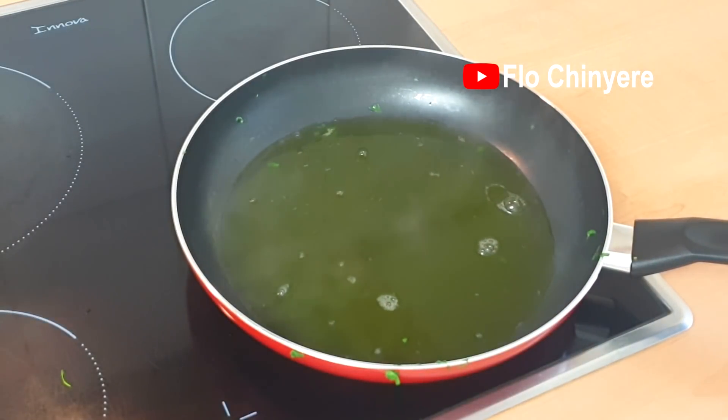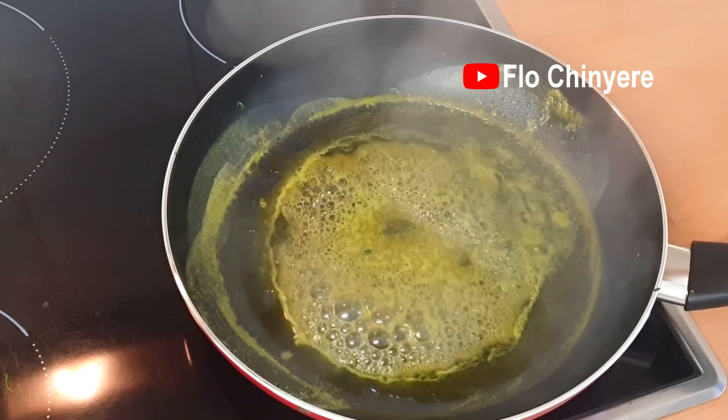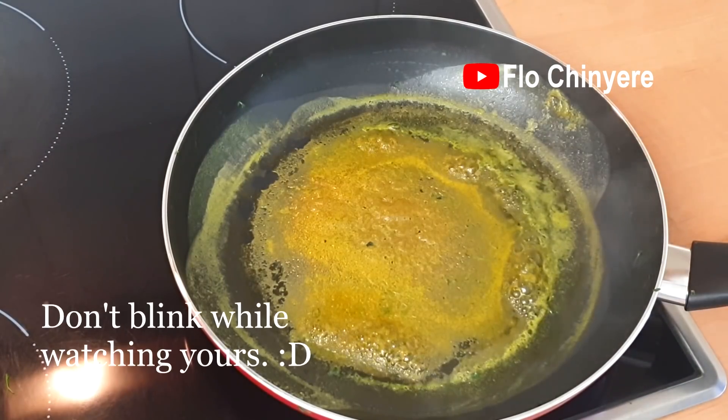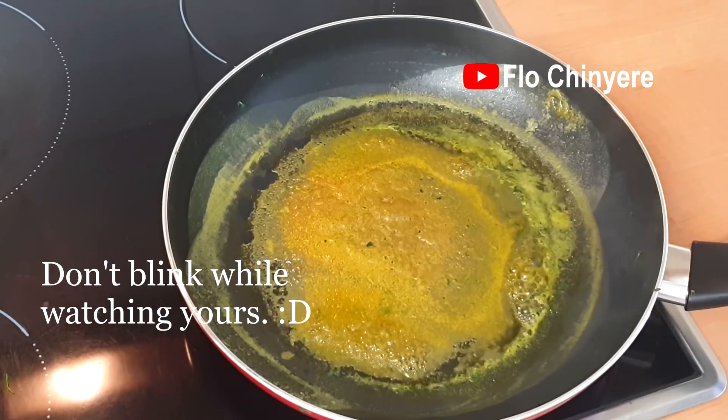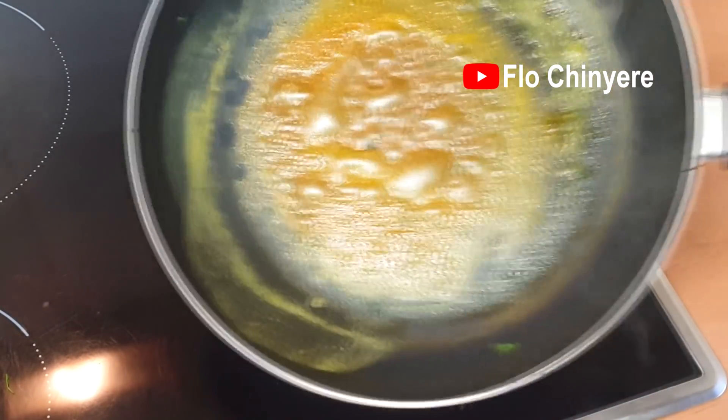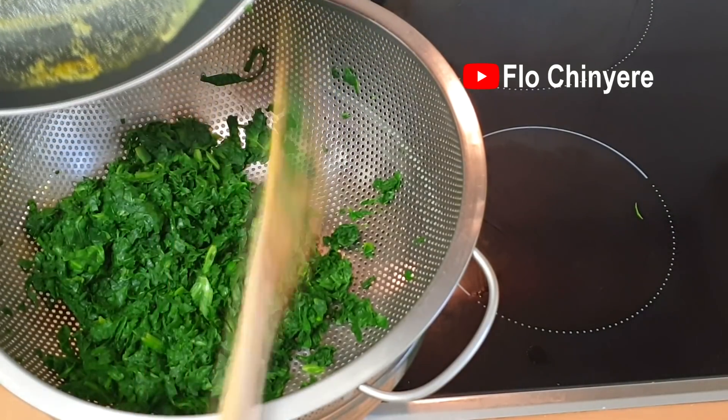Watch it reduce. I looked away for one second and it's burning already. Anyway, add what is left of that into the veggies and mix.